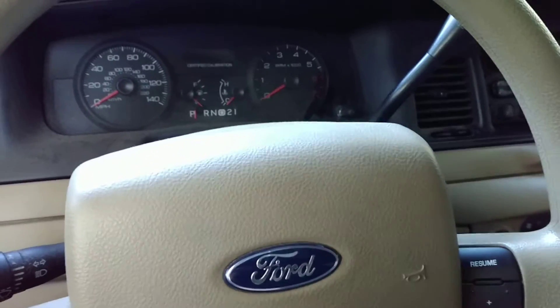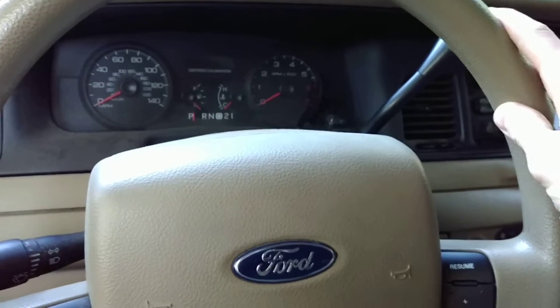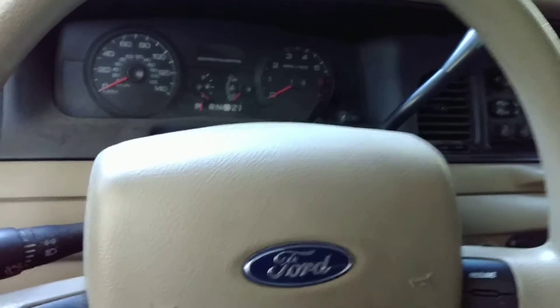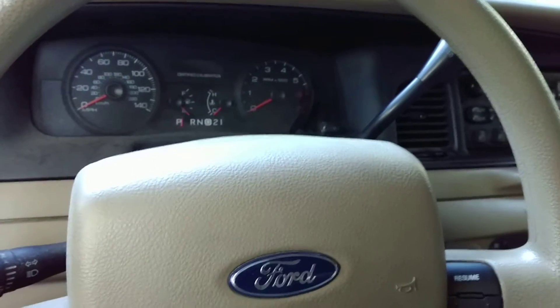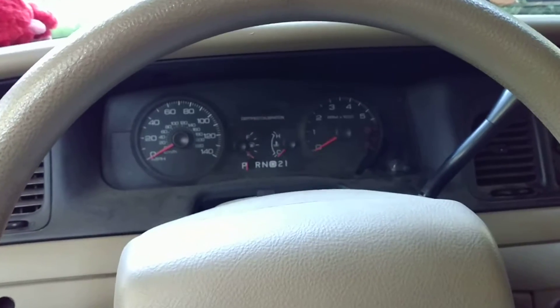Hey guys, so this is the secret to successfully driving in America. You're going to take your car, which is a two-ton object — that's about 4,000 pounds. You're going to take your key, start your car, put it into drive. And once you get going, this is the secret.